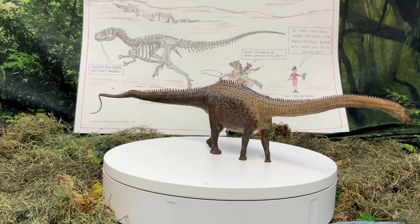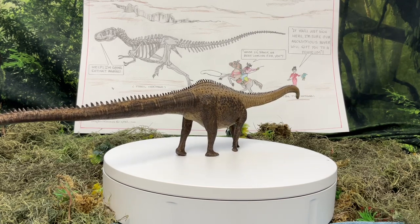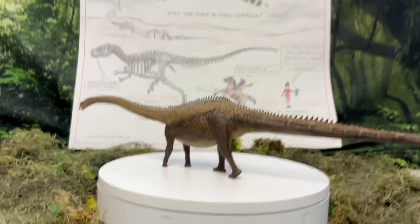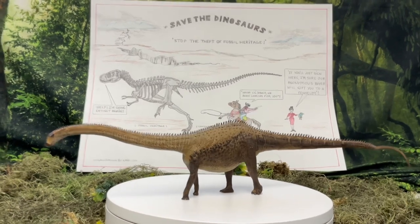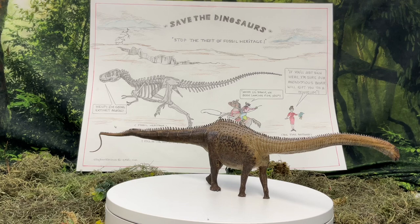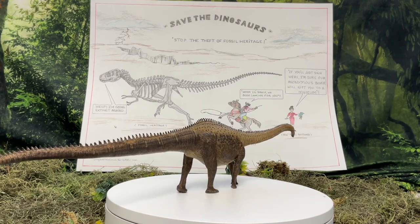A well-known magazine, probably many of you know it, is Prehistoric Times. They went ahead and published a letter that I wrote to them about my concerns over dinosaur skeletons at auction, and I thought that was very nice of them. They've also indicated they're going to be more proactive on helping to at least get the word out about the crisis of North American dinosaurs being sold at auction.